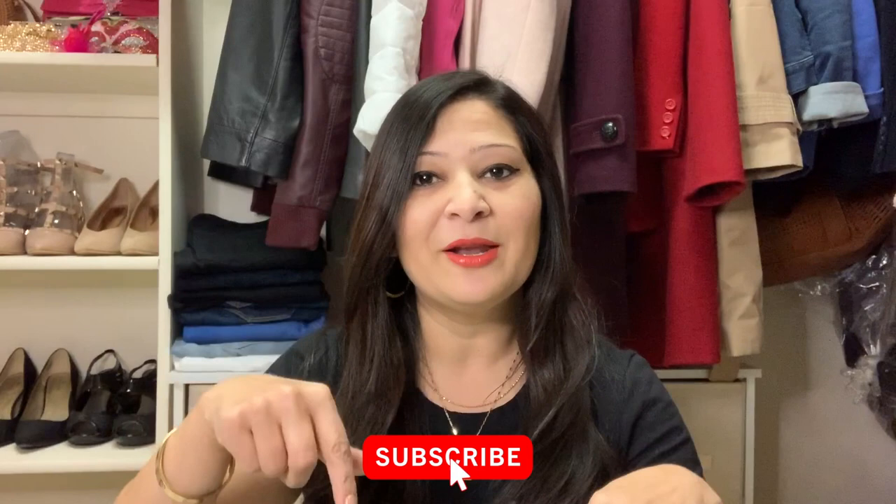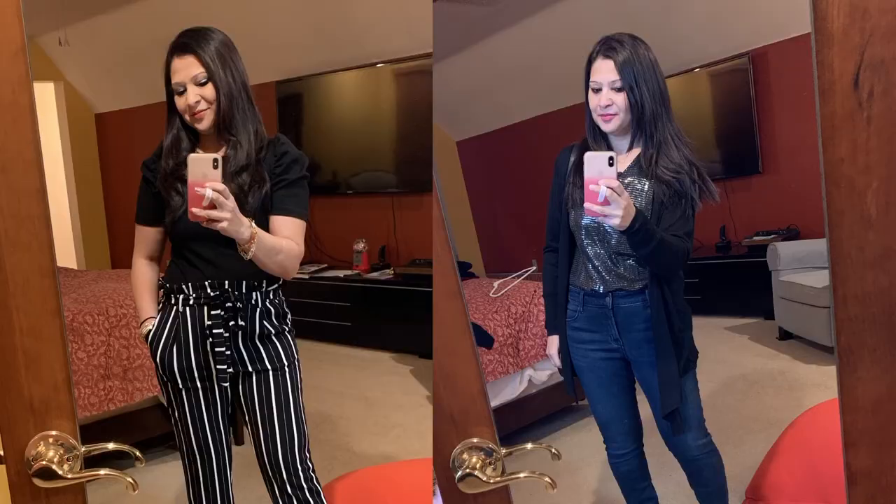I'm so excited to do it! If you happen to be new on my channel, welcome — I'm super excited you found it. My name is Sima. I'd love if you consider subscribing below, and if you like this video please give it a thumbs up. So let's get started!